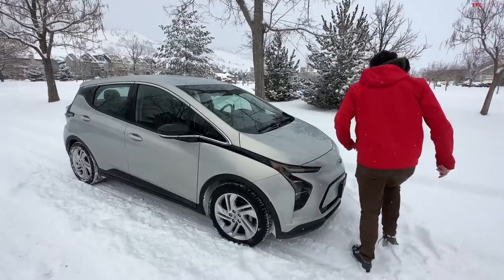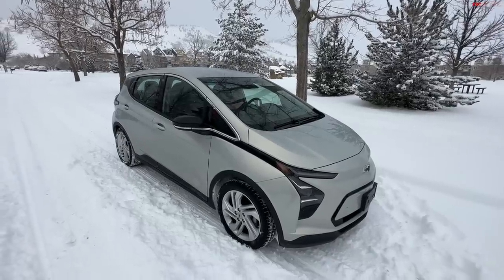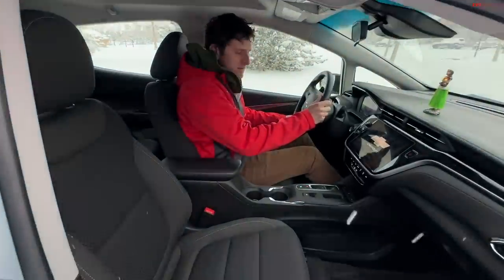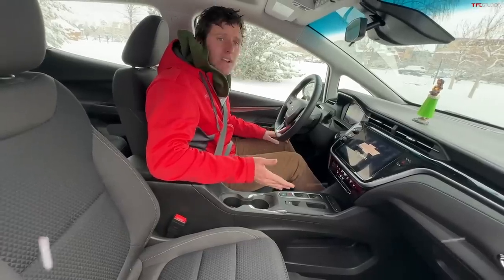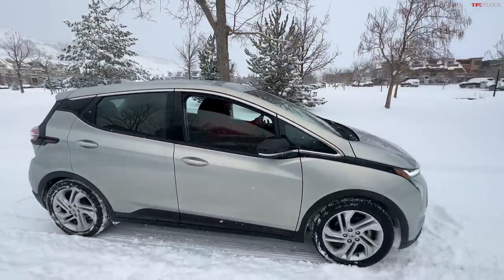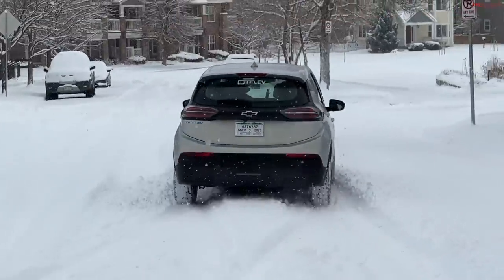It's an electric car, which doesn't matter too much, but it does matter a little bit because it's heavier, so that might give you more traction as a front-wheel drive. We're going to use traction control on to start with, just like you would on an everyday basis, and then if we get stuck or need some additional wheel spin we can push the button. So how does the cheapest electric car in America do in the snow? Let's find out — we've got fresh snow and a Colorado winter wonderland.